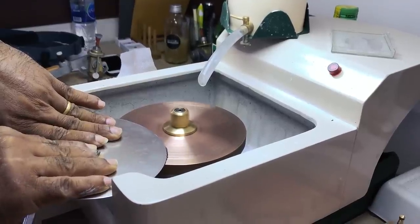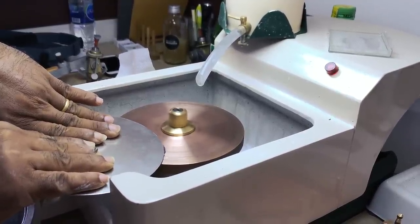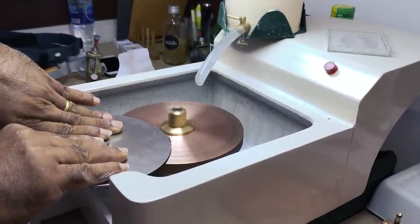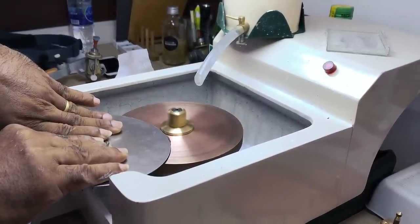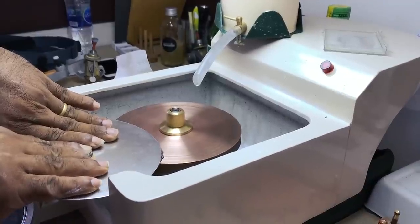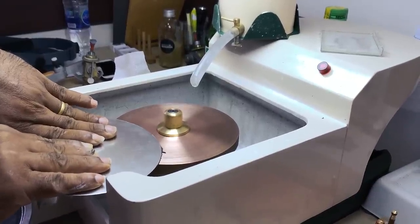This technique works well for copper laps, tin laps, bat laps, zinc laps — basically any metal lap you can throw at it. This technique is going to improve your speed and your polishing quality, so give it a try. It's an old fashioned technique, but still very relevant in today's modern cutting.